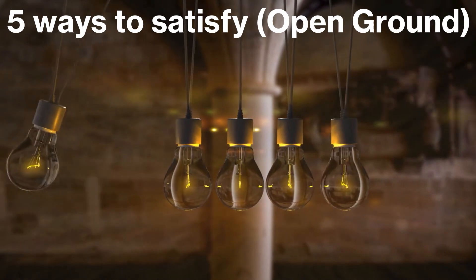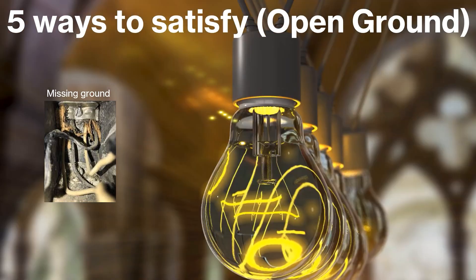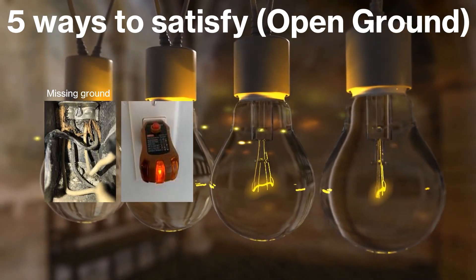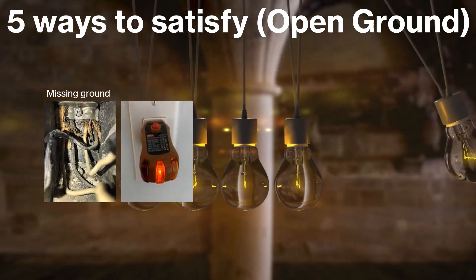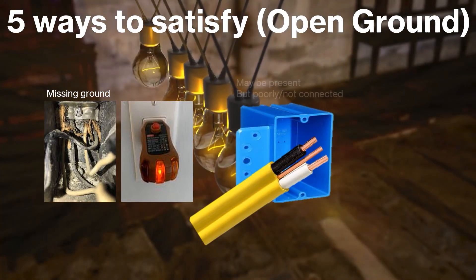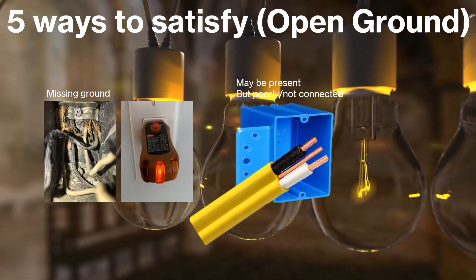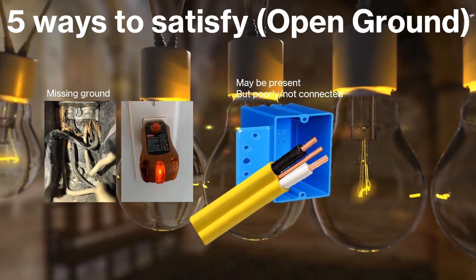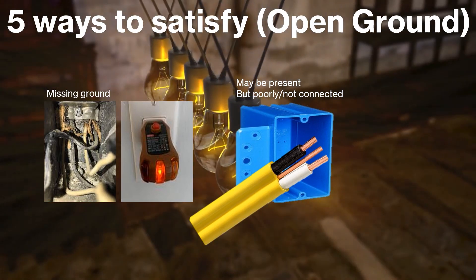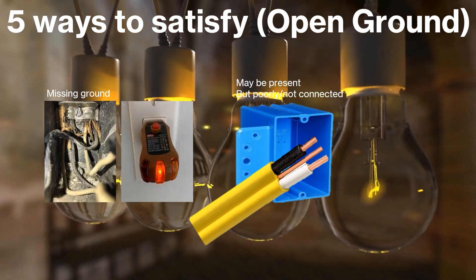So first let's explain what we're talking about. We are talking about fixing an open ground. When I say open ground, I mean a complete missing ground — not to be mistaken with a reading that says open ground, which could mean you have the ground missing, or that you do have a ground in the box but it's just poorly or not connected at all. This entire video is about a missing ground connection and how to satisfy it. It's not about a poor ground connection, which could be fixed by just tightening all the grounds in the system.